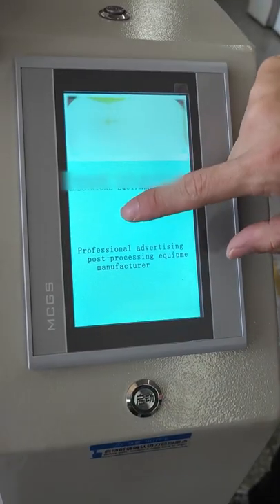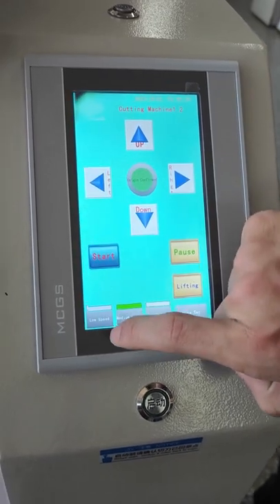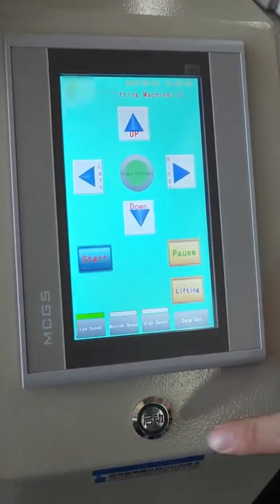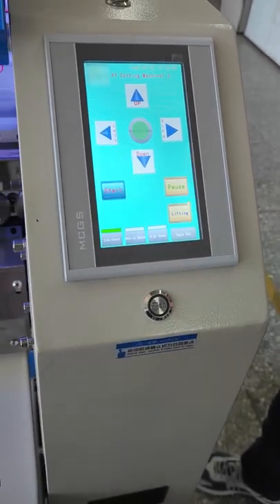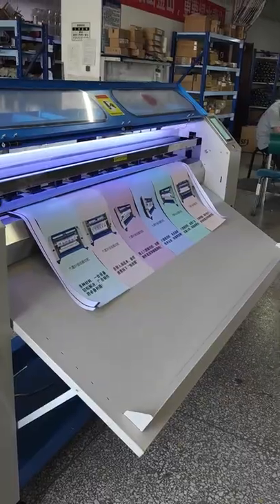Click the screen and then choose the last page. Start machine.